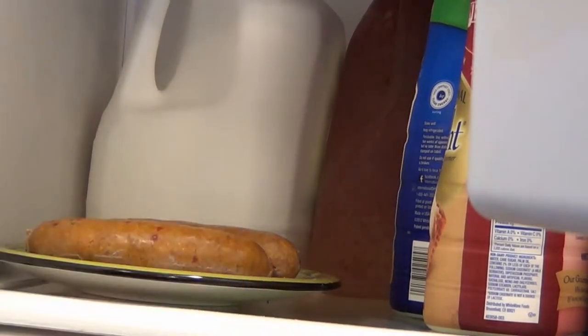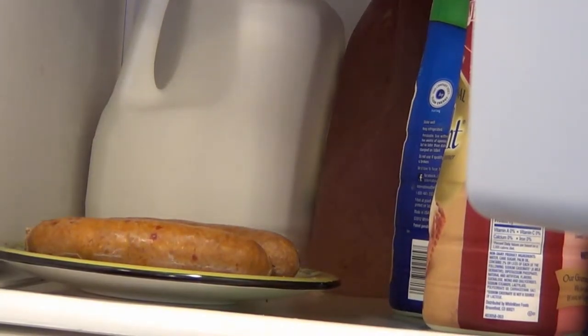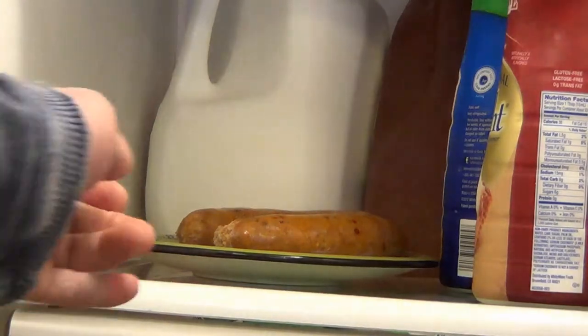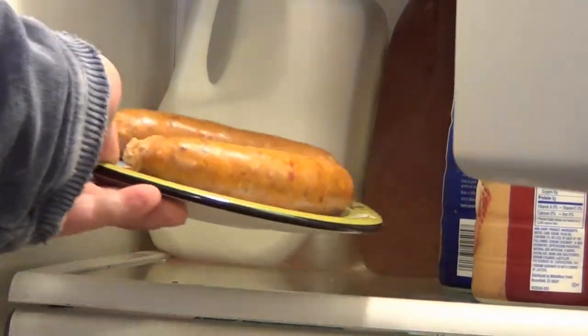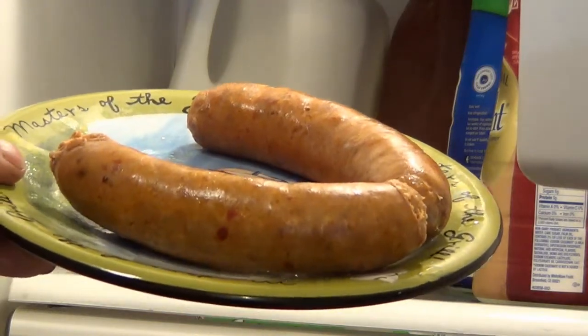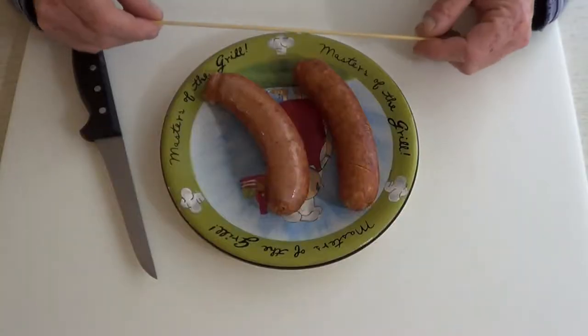Before we can go any further we need to cool them down quite a bit. Now I know you're not supposed to put anything hot in the refrigerator, but guess what — I'm going to do it anyway. I guess it's the rebel in me. I left my sausage in the fridge for about an hour so they should be cold enough to work with. If you had a party planned you could parboil these ahead of time and just keep them in the fridge until needed.